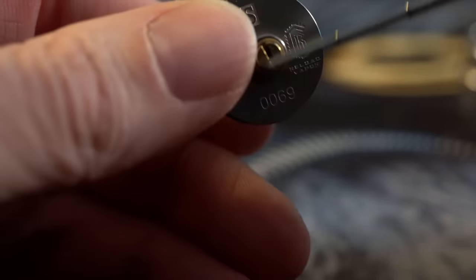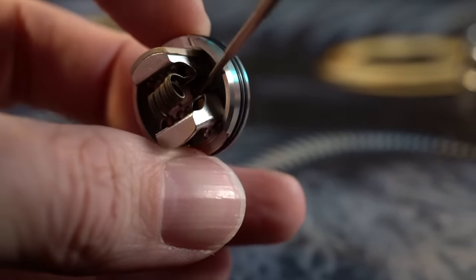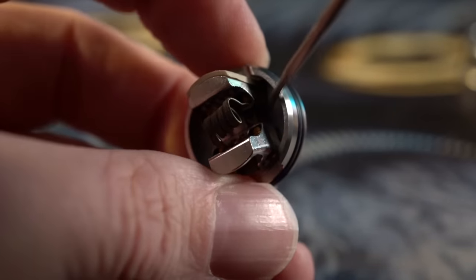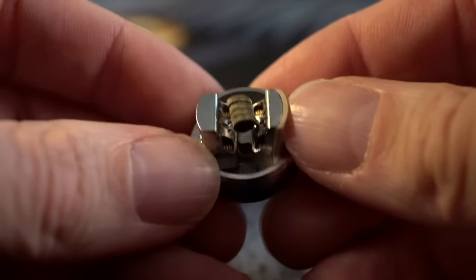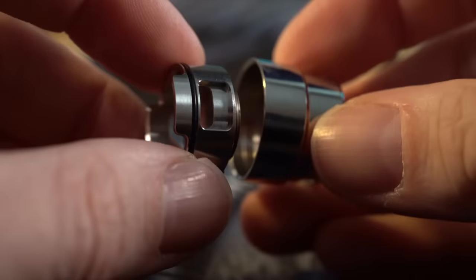I have the non-squonk pin installed right now, but it comes with a squonk pin and the liquid just squonks out. There's a little hole down here in between your leads, in between where your coils go, where it's going to squonk out liquid. It's honestly a really simple, straightforward design — single coil, leads go in, that's it.